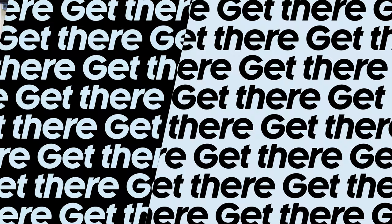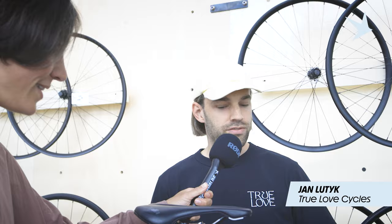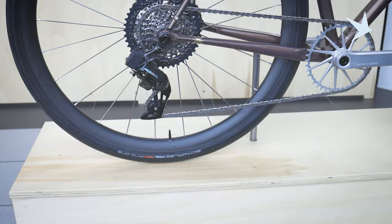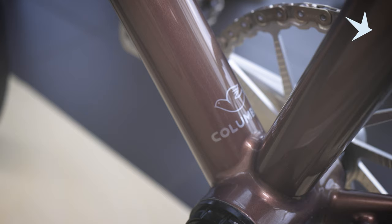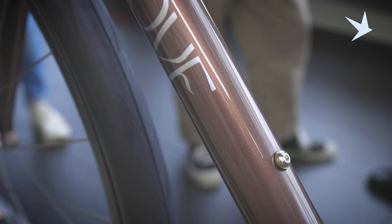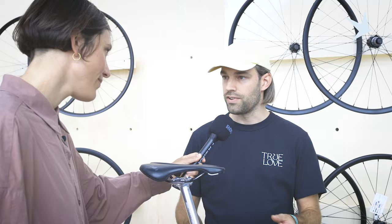We're here with Jan from True Love and I'm very excited for him to tell us about this beautiful build. This is called Vagabundus — it's our gravel bike. It's the bike that clients ask for the most from our lineup. As a gravel bike it fits up to 50 millimeter tires; right now it's more in an all-road setup. The frame is made of Columbus chromo tubes — the top families, Spirit and Life — the lightest tubes you can get, which provides the most subtle and nicest feeling of the ride.